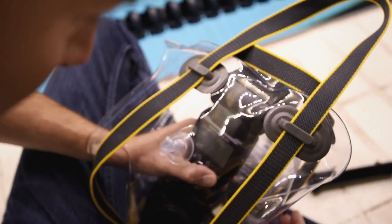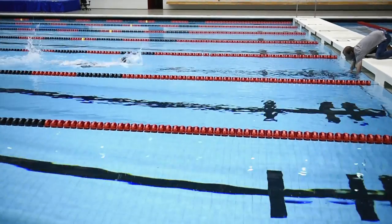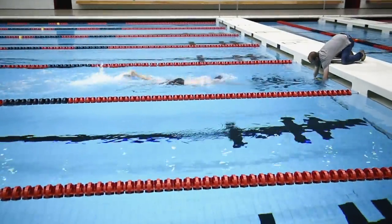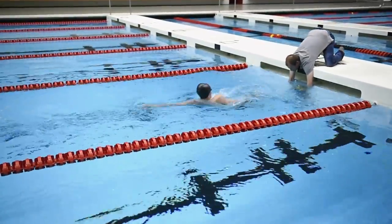I want to be able to show a little bit of the environment underwater — the lane markers, the bubbles — but I also want the action to really stand out, and that's why I have the speedlight in there. By adding a Nikon SB-910 speedlight into the underwater enclosure, I'm going to be able to illuminate the swimmer from underwater and make him stand out against the background. Without the speedlight, everything underwater is very low contrast and blends together; adding a little speedlight lets your subject pop out from the frame.